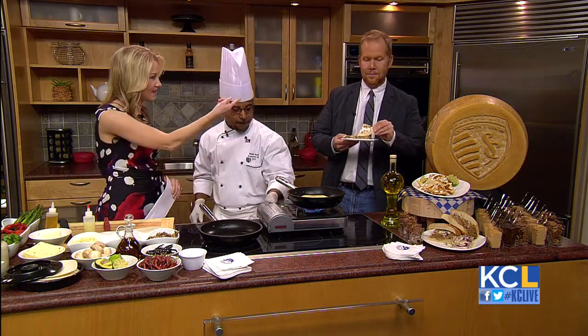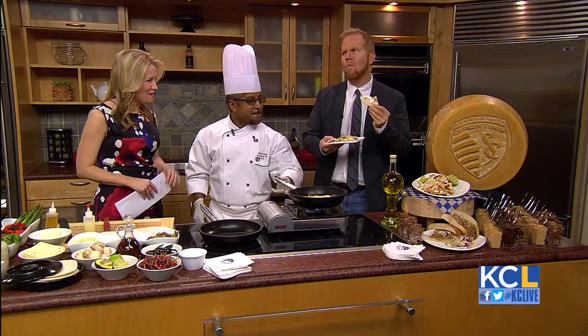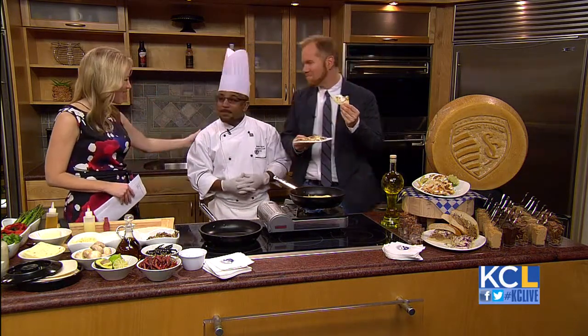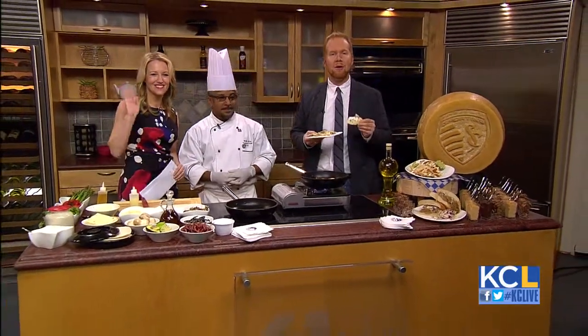It is certainly a great experience to be out at the game. Why don't you take a bite, Michael, and tell us what you think. Delicious? Perfection. Thank you so much, Chef. Appreciate it. Coming up tomorrow, we'll chat with actor Taye Diggs and help you kick your bad attitude to the curb. 41 Action News in the day. Back here tomorrow at 10.